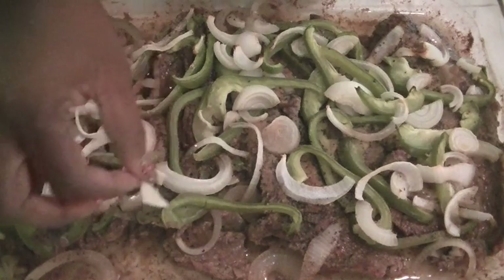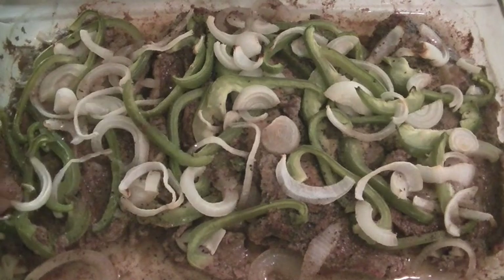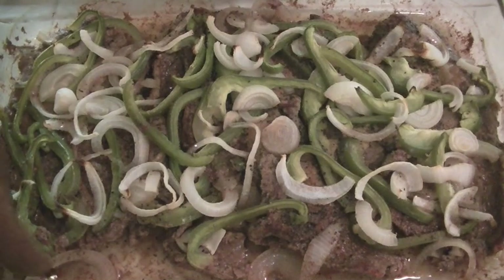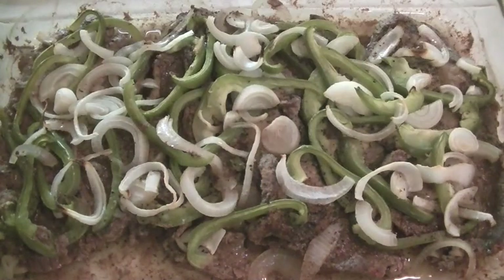Okay guys, this is what it looks like when it comes out of the oven. I cooked this for about 30 minutes on 340 degrees. Now I am going to pour the gravy on top of the steak and put it back in the oven for at least 15 more minutes.